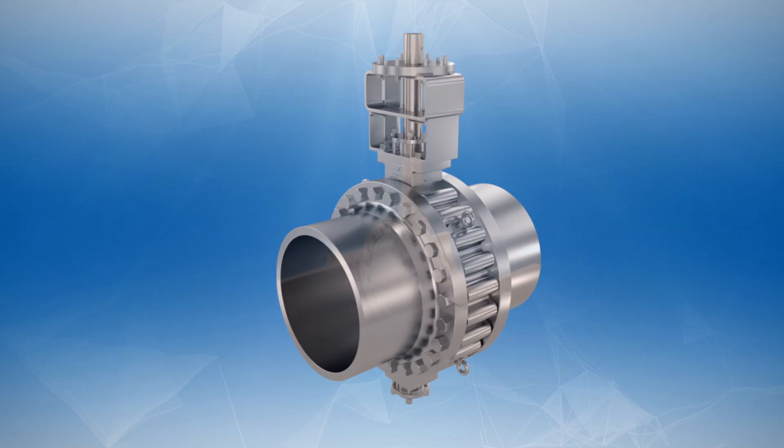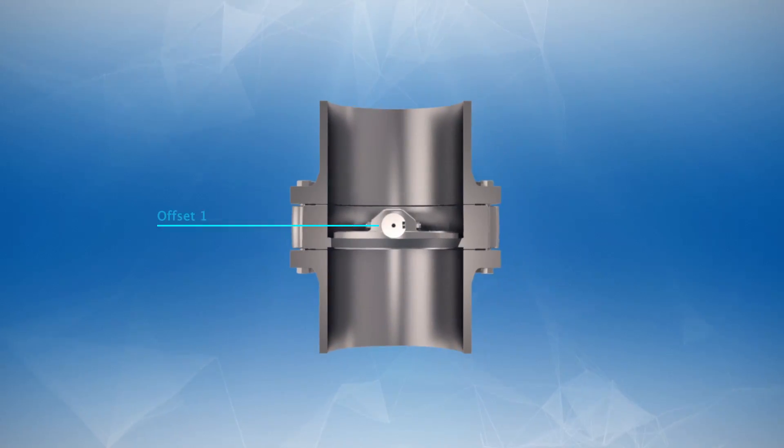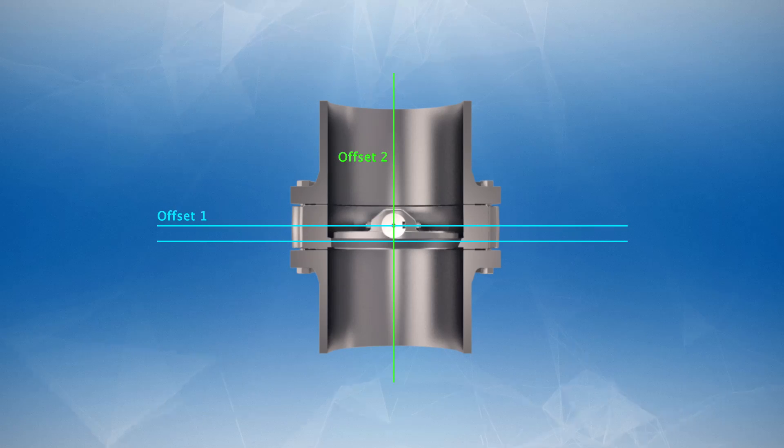This is the triple offset concept applied on a butterfly valve. The first offset is between the rotation axis and the center line of the disc seat. The second one is between the rotation axis and the pipe center line. These two offsets create a cam action during operation to lift the seat out of the seal.